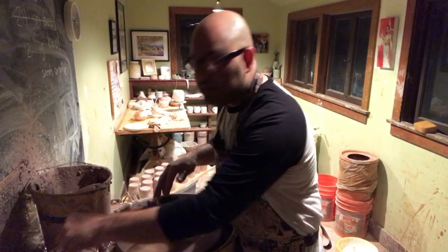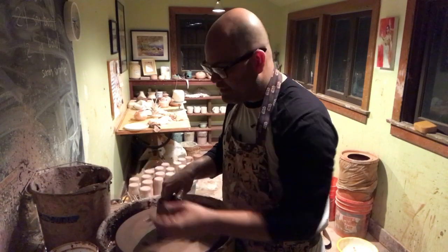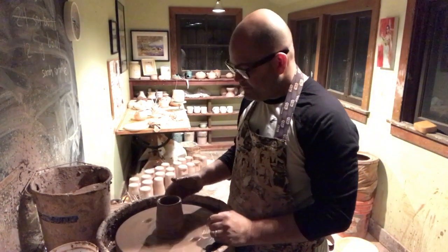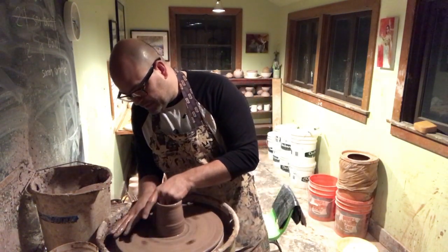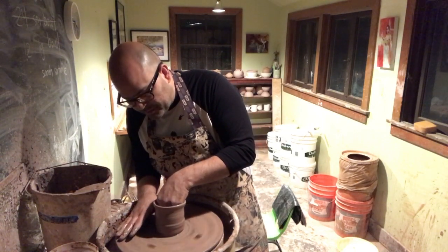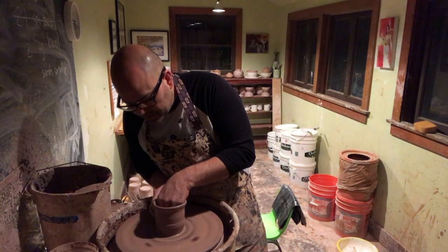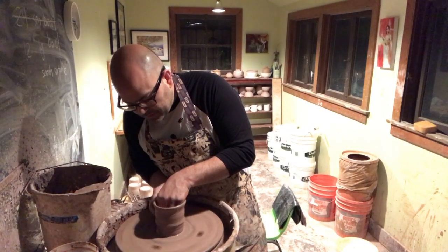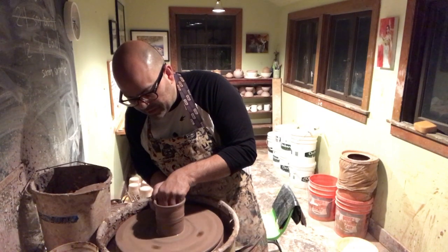So what I'm making right now is a bunch of thumb cups. Basically, it's like a pint glass with a little indentation in the side. The small indentation in the side really helps you grab onto the cup — it just makes it a lot more comfortable for you to use. I'm using about 20 ounces of wet clay.